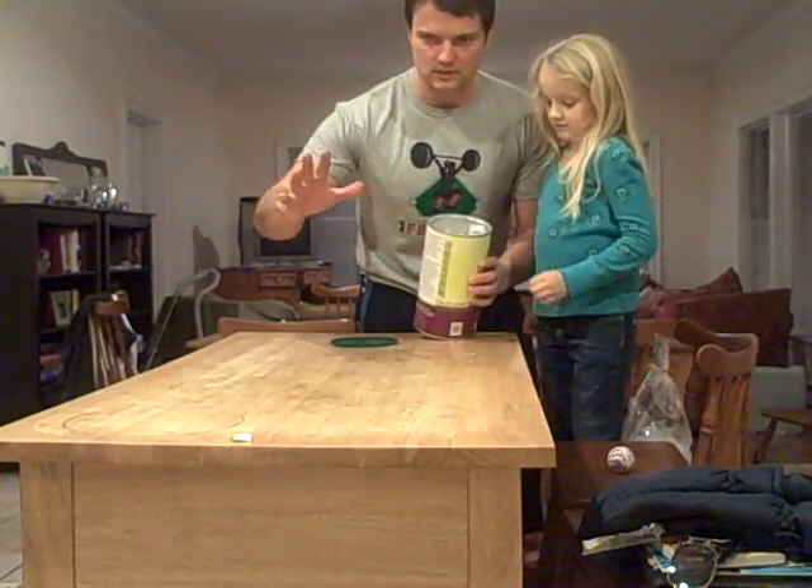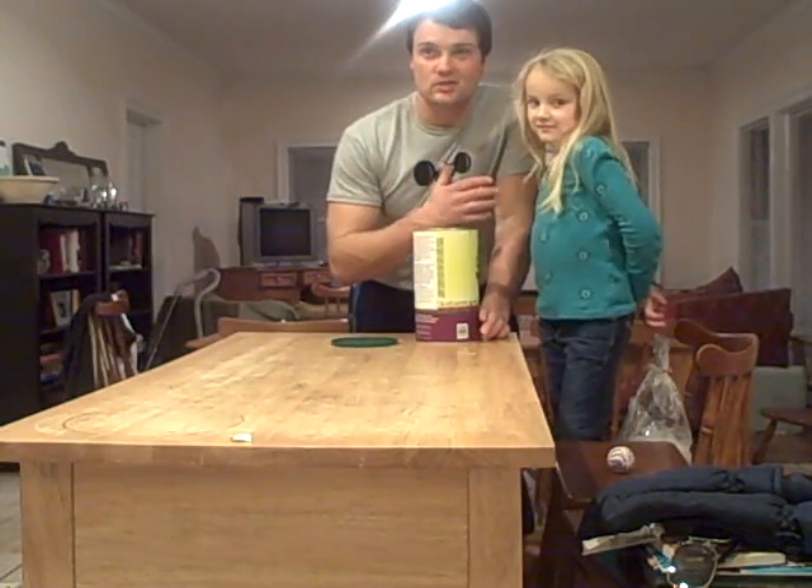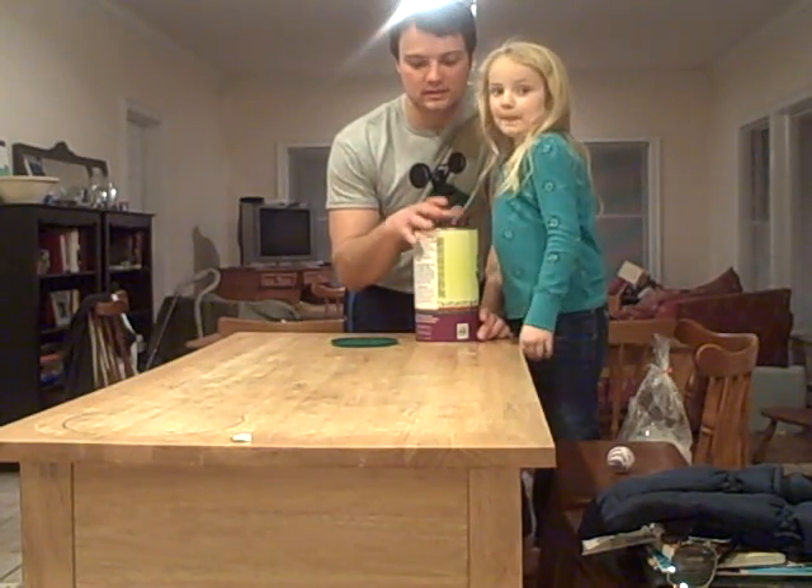So Amelia and I have cleared the table. We've done the dishes. It took less than 10 minutes. We're eight minutes into the process.